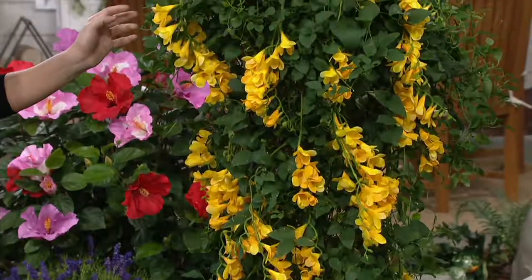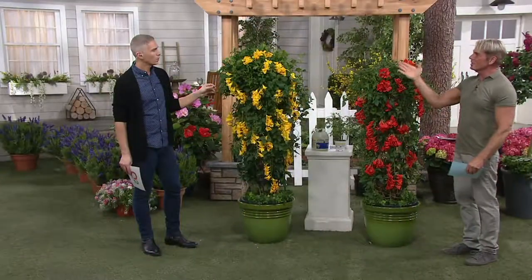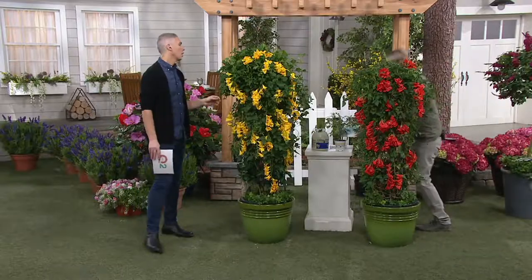These come back every year. They do not die to the ground — they maintain their woodiness. So once they get to be six feet tall, the next year they'll already be six feet tall when they start.